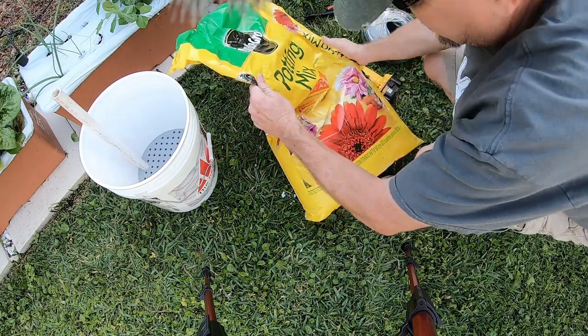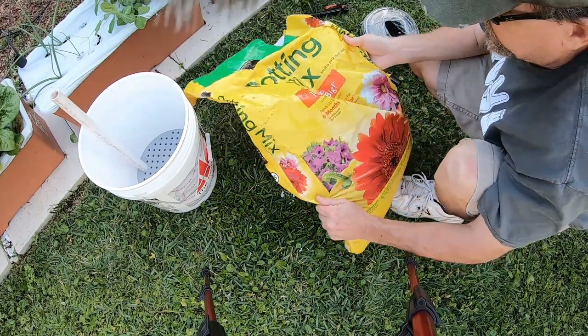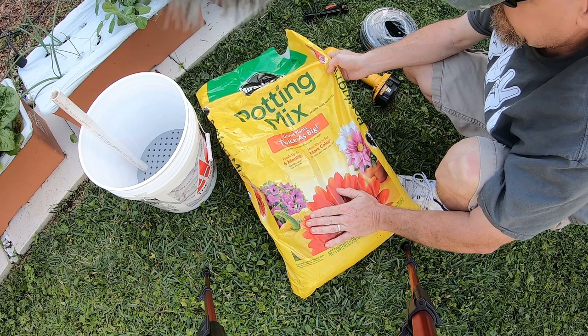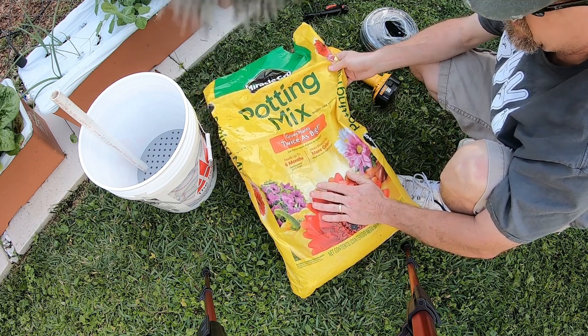Make sure you use a potting mix and not garden soil. Garden soil holds a lot of water and will drown the plants. You need something that's going to drain freely, and that's what a potting mix does — it's nice and loose.